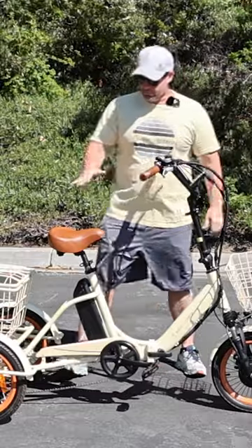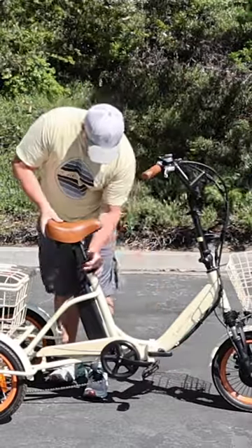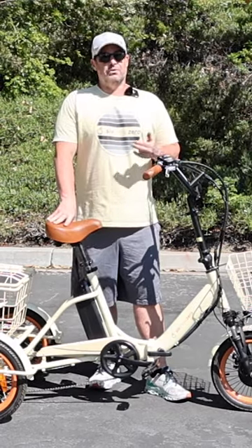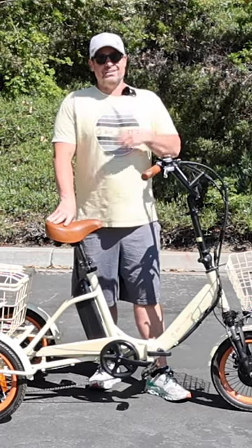Double adjustable seat post to find the perfect height for you. Easily removable battery. You can ride it on-road, off-road, indoors, in tight spaces — take it into Starbucks.